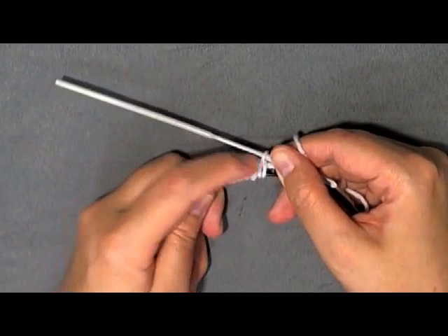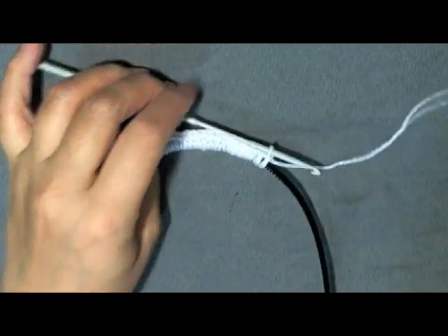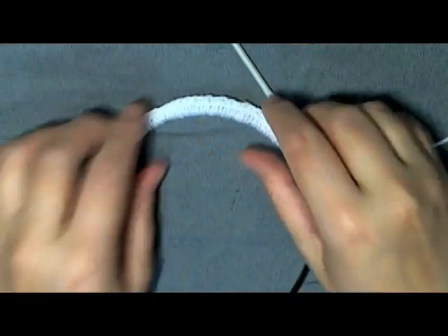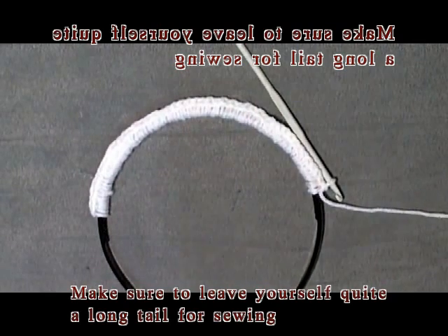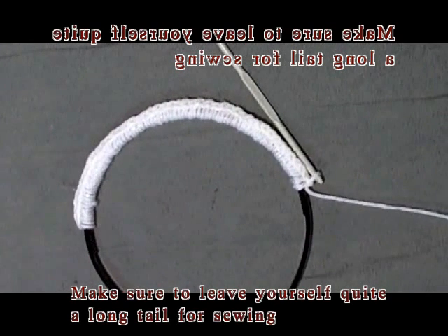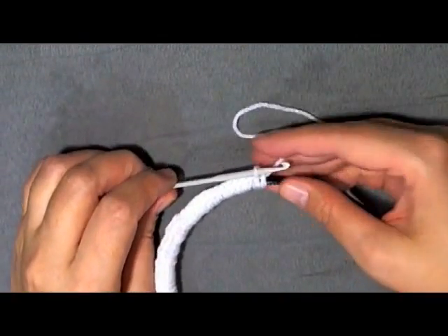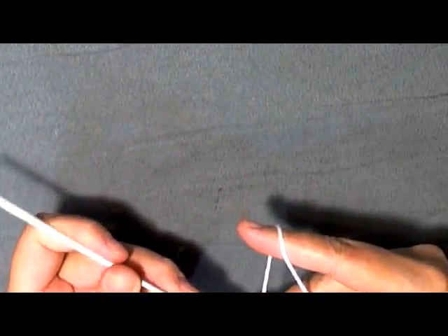Do your best to keep your single crochets up at the top. Crochet all the way down and work it so there are no big gaps. Get your scissors and leave yourself some tail because you're going to use it to sew on your flower. When you get your last single crochet done, chain one to make a knot and secure it, then pull it tight.